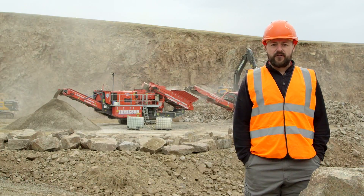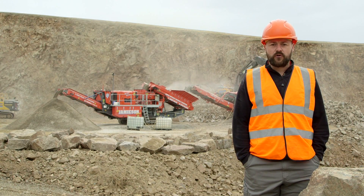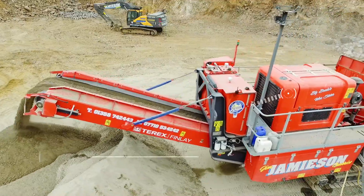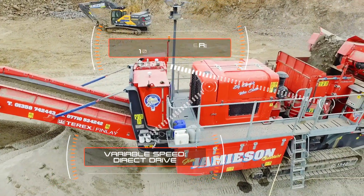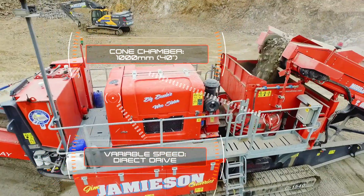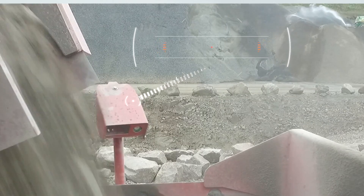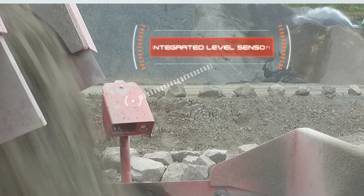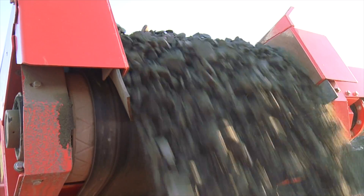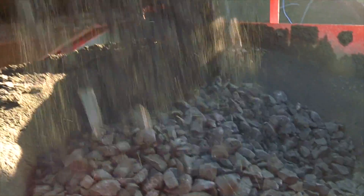This is our C1540 Cone Crusher — our new fuel-efficient direct drive cone crusher featuring the proven, world-renowned TC1000 cone, also incorporating load sensing hydraulics for maximum plant efficiency. The cone chamber is fitted with a level sensor that enables management of material flow into the chamber from the feeder, ensuring the chamber is continually choke-fed for optimum performance.